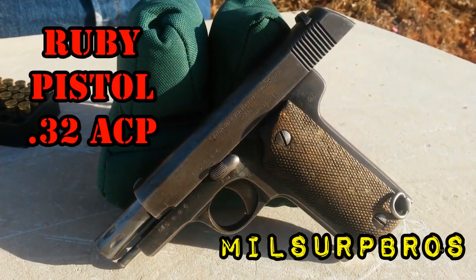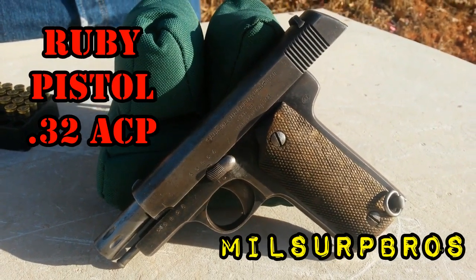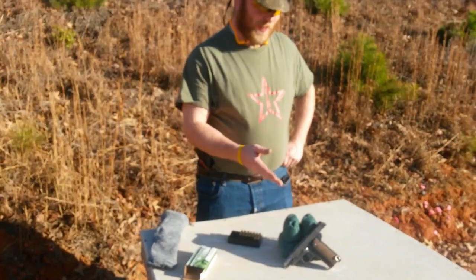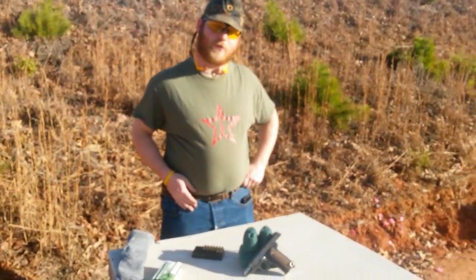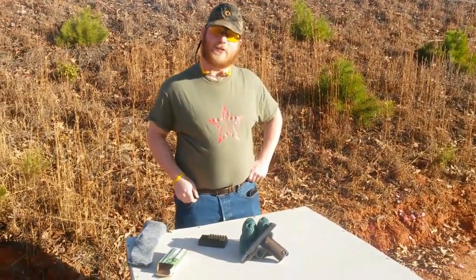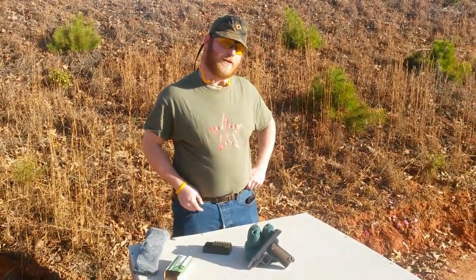Welcome back everybody to Military Surplus Brothers. Today we have a Martian for you, and not really in the ET extraterrestrial kind of way. This is actually a Martian 32 caliber pistol from Spain. What's interesting is that's the commercial name for this pistol — some of you probably already recognize this if you're into military surplus guns — but this is actually a Spanish Ruby copy.